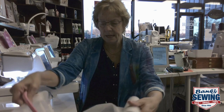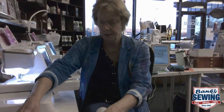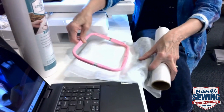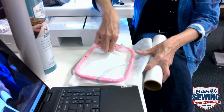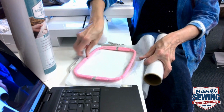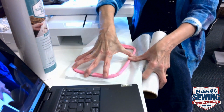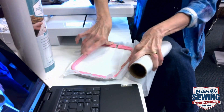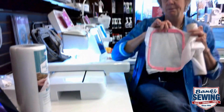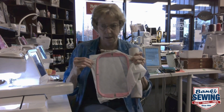So my stabilizer as I'm doing the stitching — I'll show you here in two seconds — it's not gonna want to pull in because I've built up those side hoops. It's gonna grip that stabilizer really, really well.